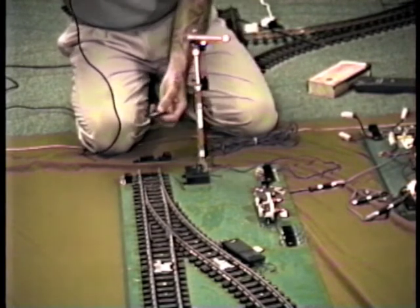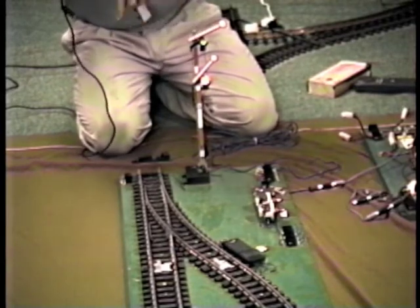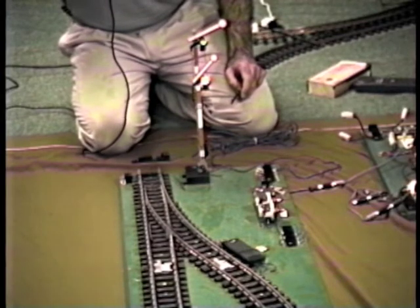They both will wait until the third train goes on down the line and sets the system to green. And then whichever one of those two legs has power, that train will pull out. The train on the other leg will stay there and wait until the system is actuated later.